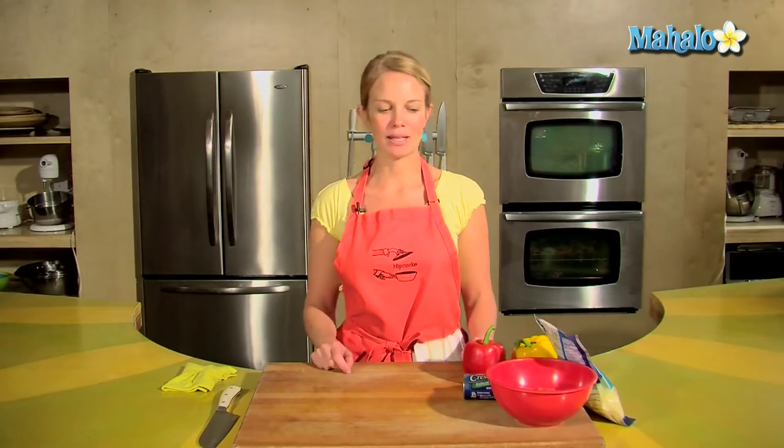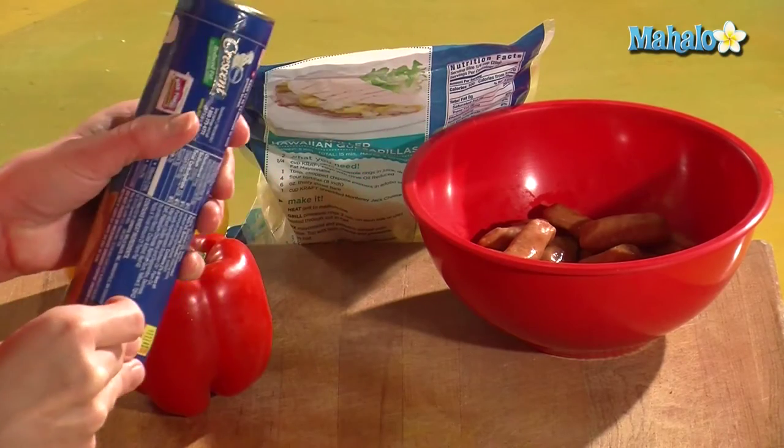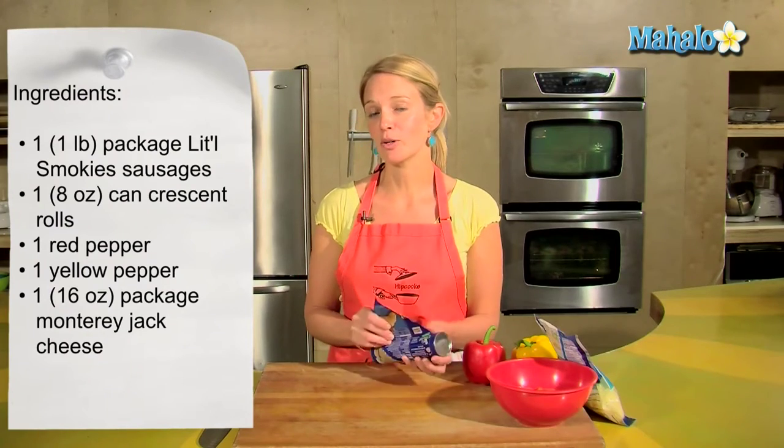Hey, this is Tristan at Hipcooks in West Los Angeles, and today I'm going to show you how to make gourmet pigs in a blanket. We're going to kick them up a little. Instead of just the little smokies in the crescent rolls, I'm going to add some Monterey Jack cheese and some veggies. That way you'll feel like you're eating something healthy when you're eating these things.